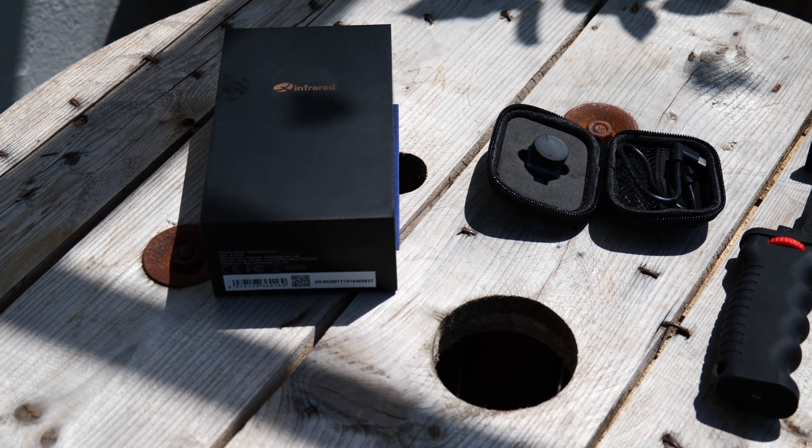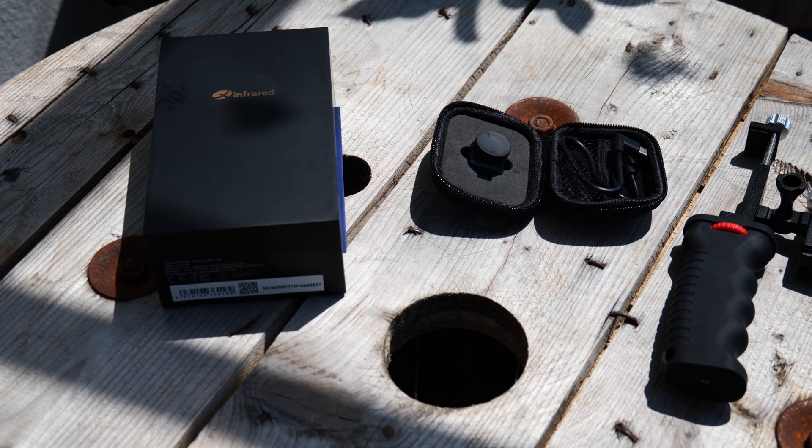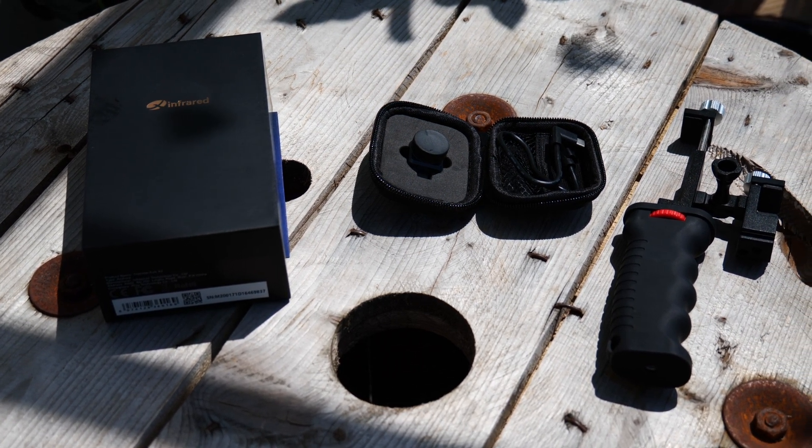The X2 is a tiny monocular camera with a two-time zoom and manual focus which works over USB-C, though an iPhone compatible model is also available. I'm James Roos, you're watching MakeYouSoft.com and today we're going to check out the X-Infrared X2.